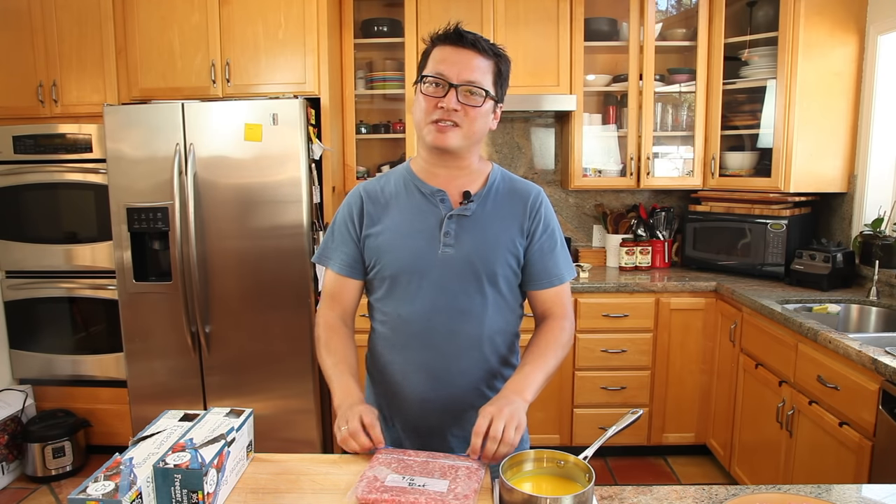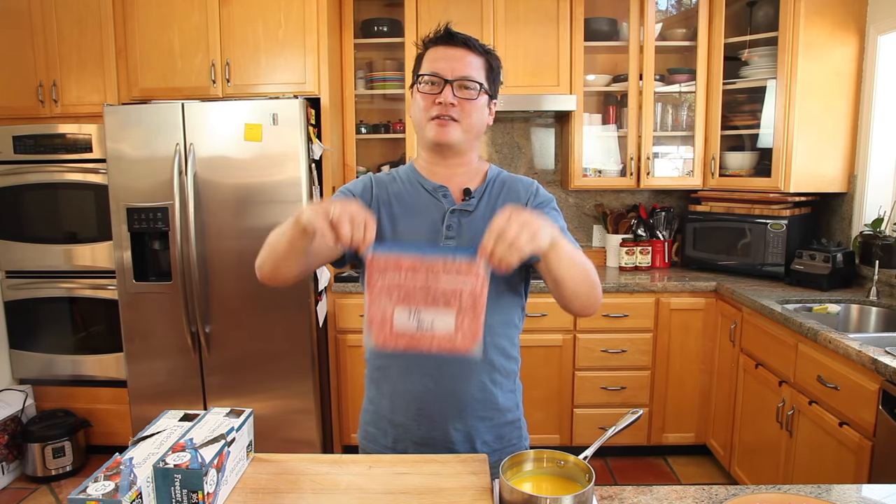So the key to better quality frozen food is to freeze it as fast as possible with as little air exposure as possible, and that means freezing flat like this. Let me show you how to do it.